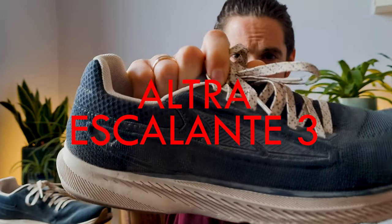What's up YouTube? This is my review of the Altra Escalante 3. I really liked the Altra Escalante 2.5, so I was hoping these would be just as good. I already made a comparison video so I will drop a link in the description down below.